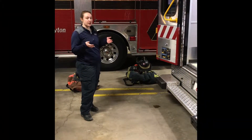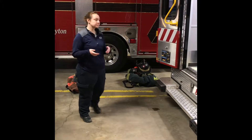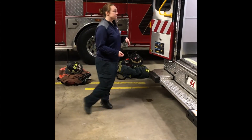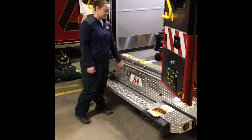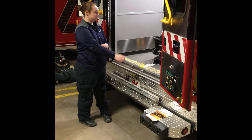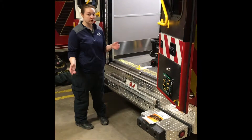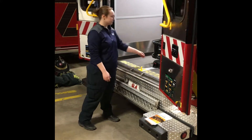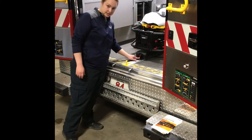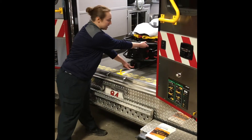Today we're going to be going over how to use the Stryker power pack in the power load system. The first thing we're going to do is go over how to unload. First, make sure this is up — it's not going to come out correctly if it's down. So the first thing you do is this little red release lever. Push it down, and then you're going to pull the track out.